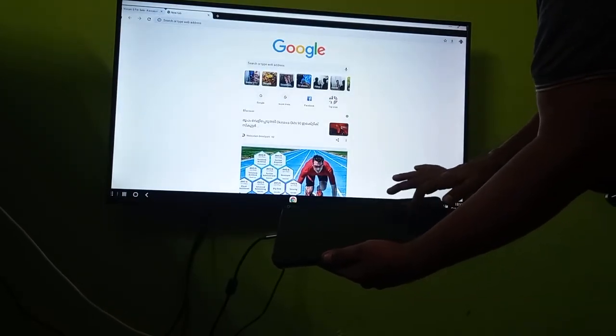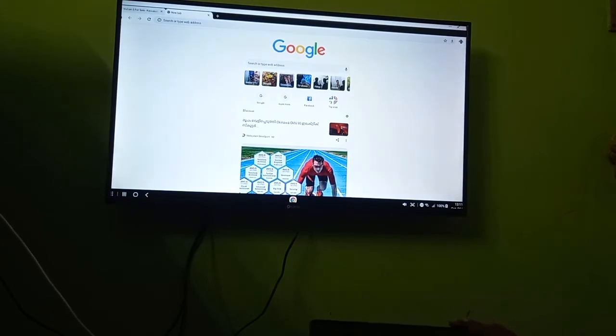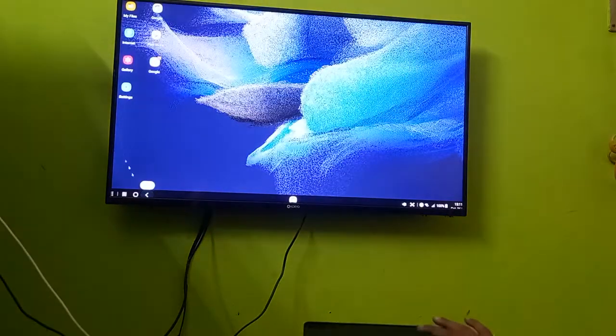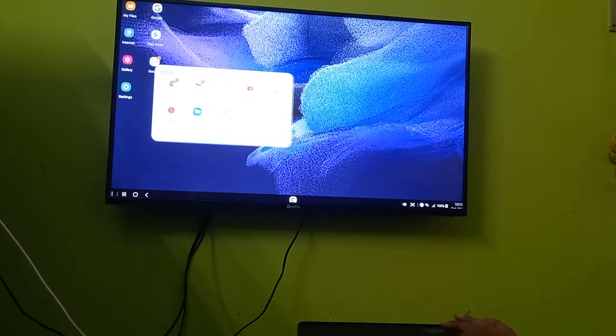I'll close Google — I like to close all the tabs and Google will exit. Google should be having YouTube also, so let me open YouTube.